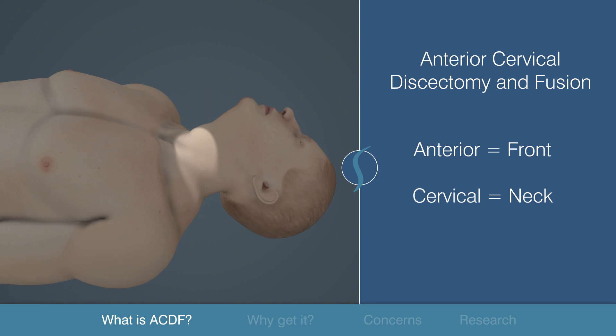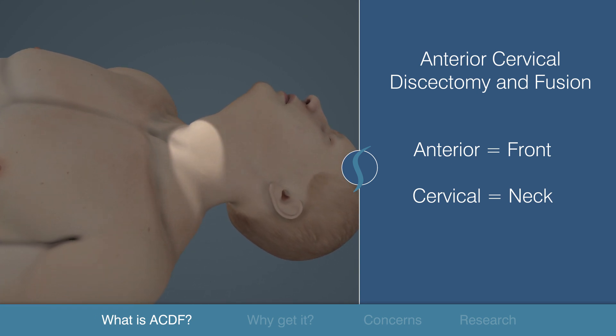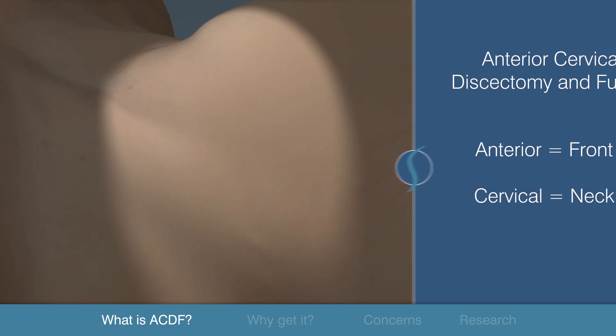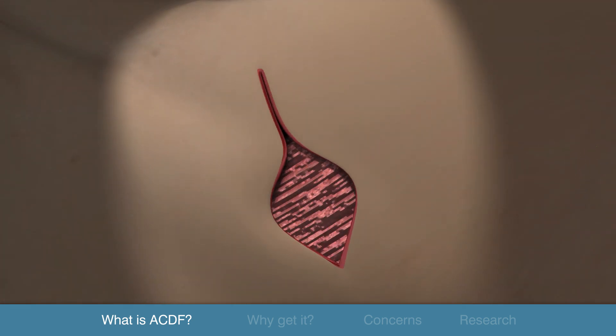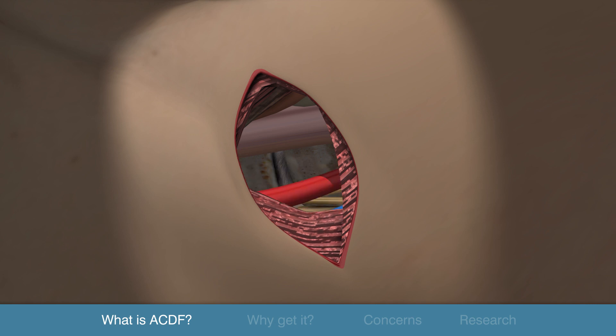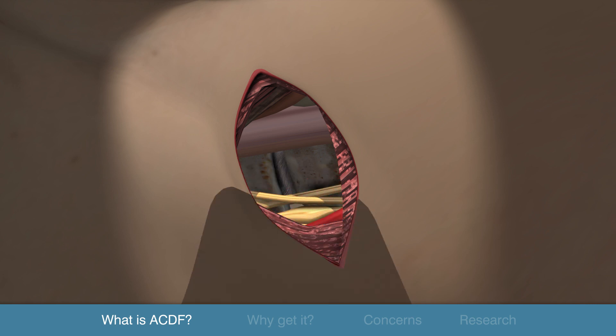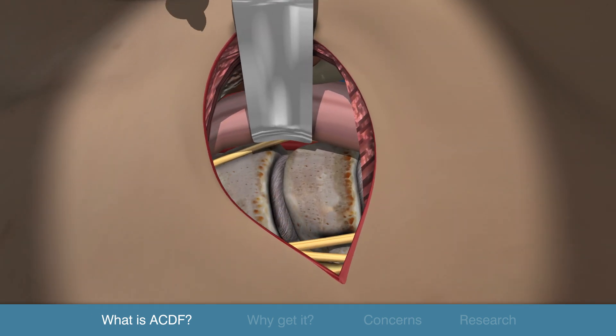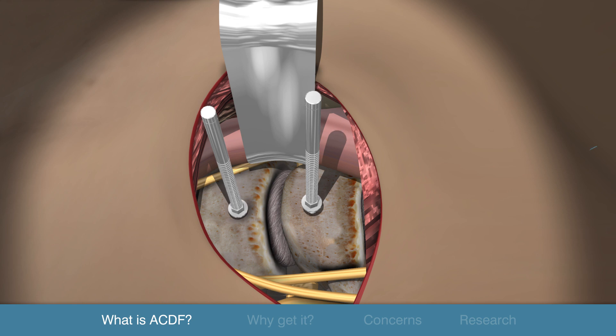The surgeon makes an incision in the front, or anterior, neck or cervical area. The incision is not just skin deep. Care is taken to safely dissect between the different muscle planes and avoid damage to other important structures. The esophagus, trachea, and major arteries and veins are carefully retracted, allowing the surgeon to visualize the targeted spine area.